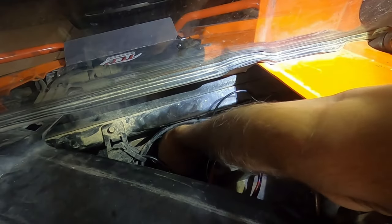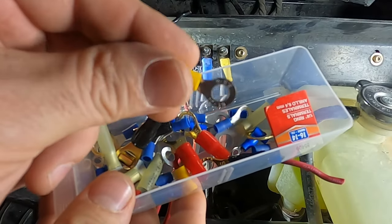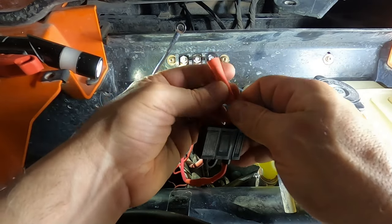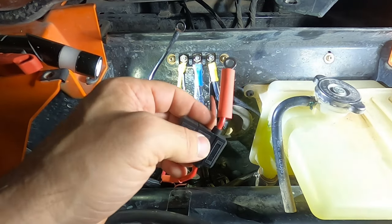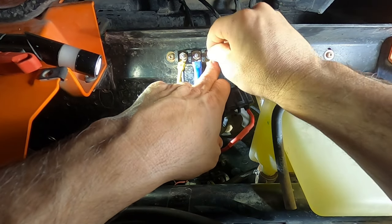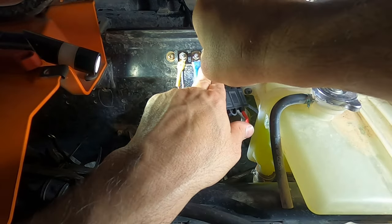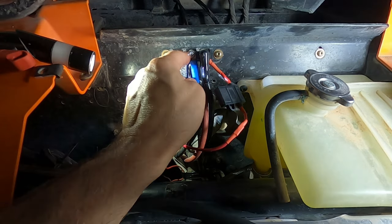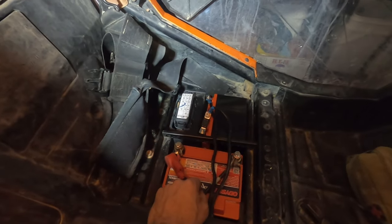Connections done, let's get this through here. We use a 12 gauge ring terminal. Not only does this work better — it's a lot more work, yes — but it looks a lot cleaner as well. Put some new hardware in there: new washer, new lock washer. Now our battery connection is complete.